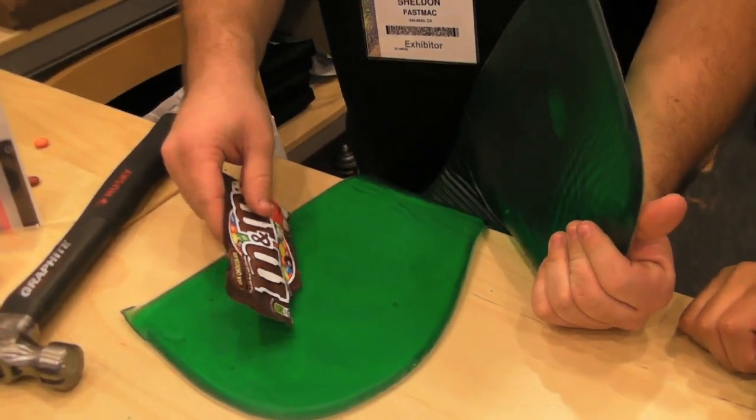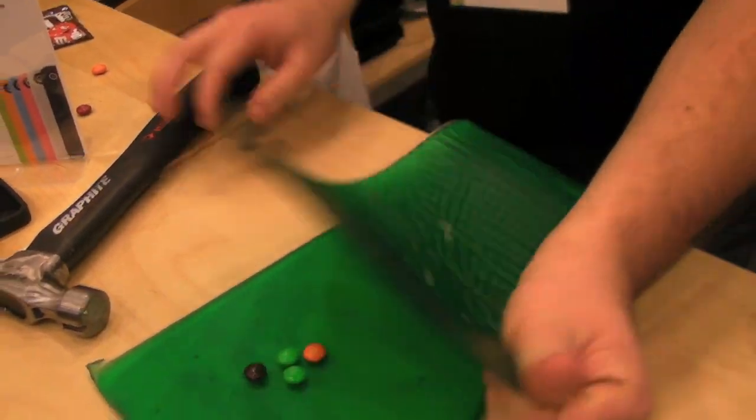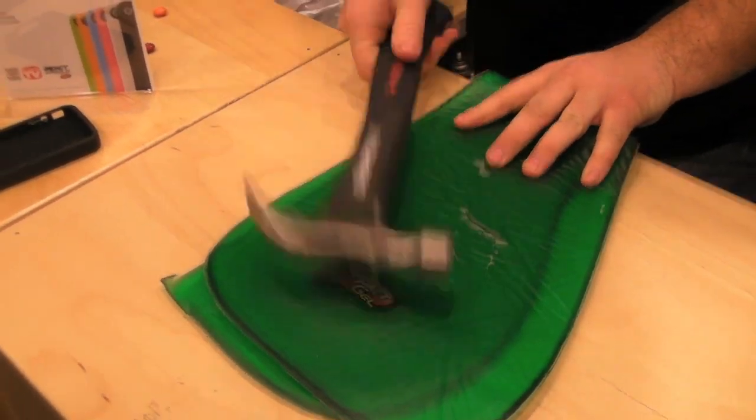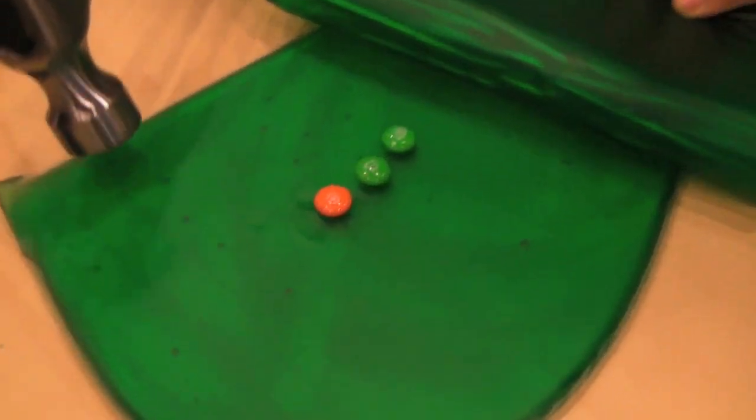So here we go — regular chocolate M&Ms, the ones that melt in your mouth, but won't break in our gel. So here we go, they don't break, and they're real M&Ms.